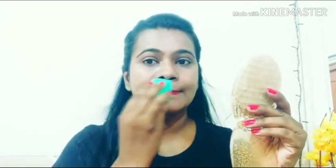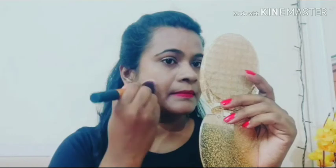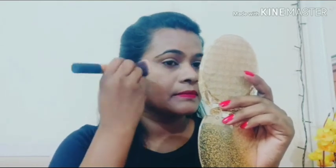I will use the beauty blender to apply the product. When you apply the product, you can apply it in a small amount.